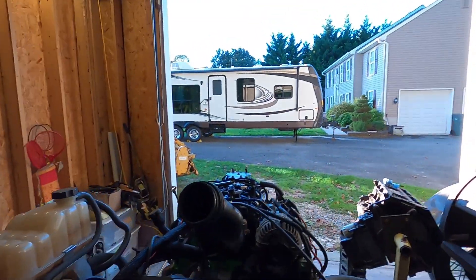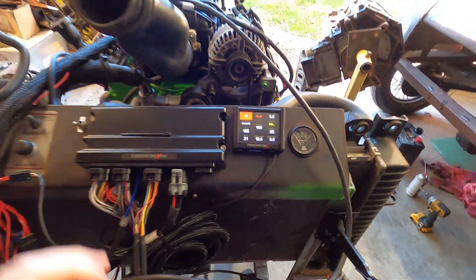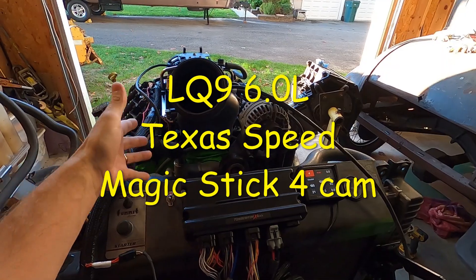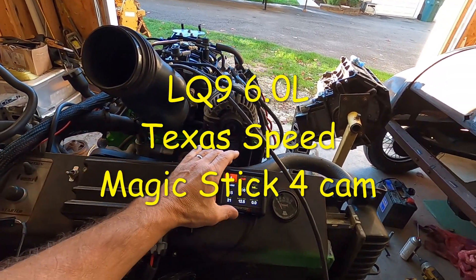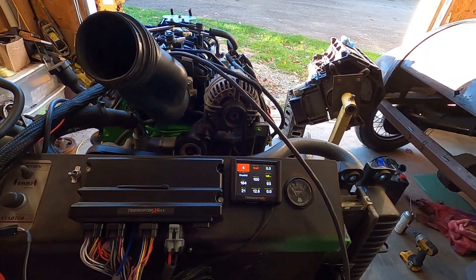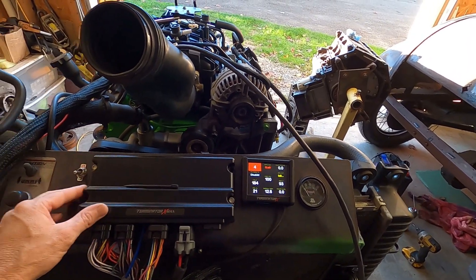What's going on guys, it's Danny from Store Restoration. We're going to fire up this LQ9 with the Texas Speed MS4 Magic Stick 4 cam, using the Terminator X software with nothing but this handheld. We're not going in with any laptop or tuning tricks at all — just selecting stuff through the wizard on the Terminator X. Stay tuned.